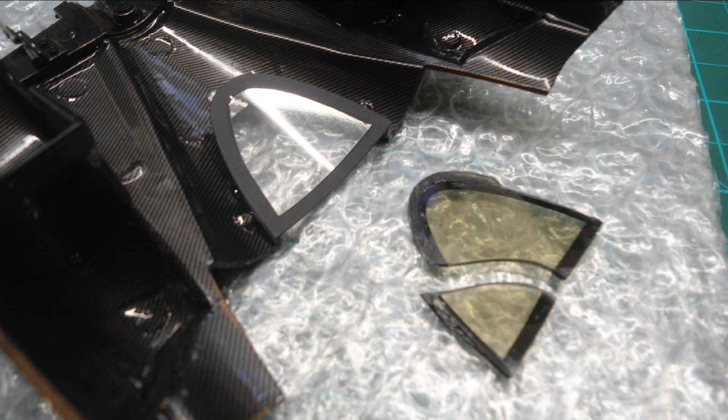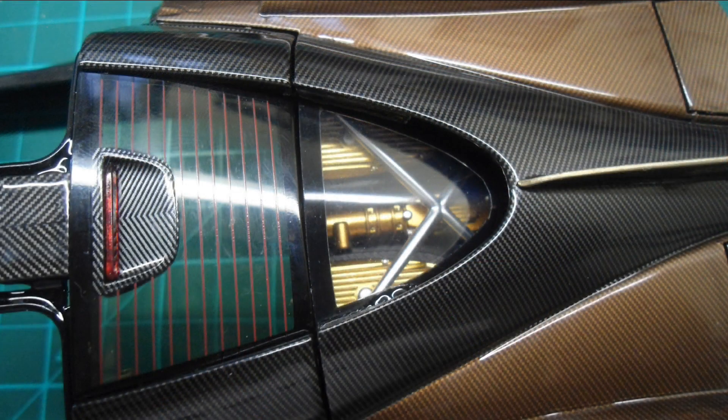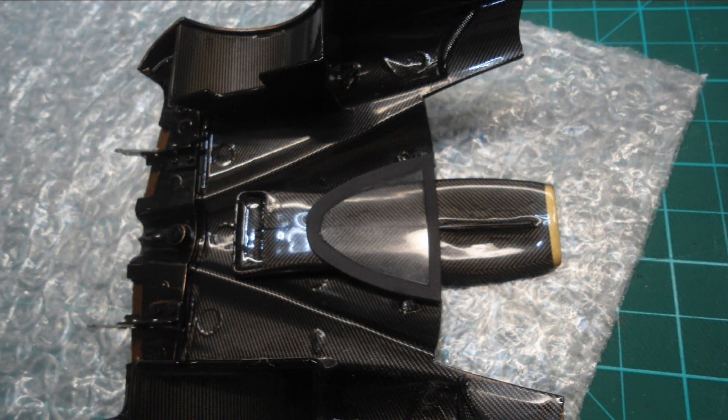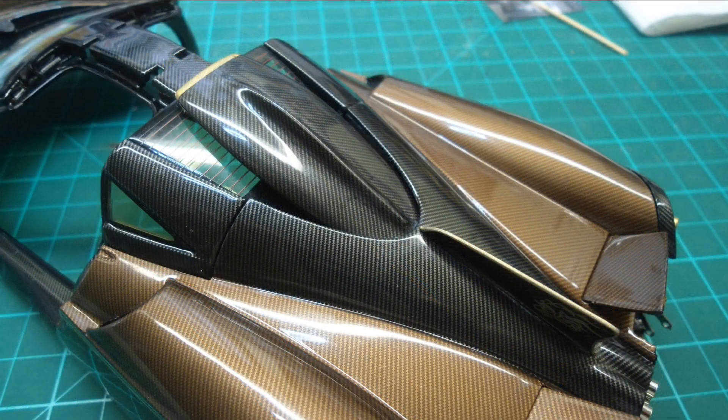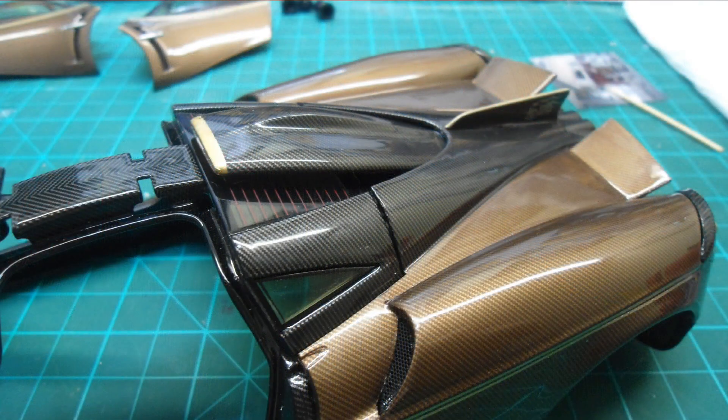I did crack the rear window, as you can see there, so I made a replacement one out of some clear acetate sheet - that saved the day on that one. The roof scoop was then glued into the underside of the rear shell, so when the rear shell lifts up the air scoop comes with it, just like the real car. I test fitted the rear shell in place to make sure it fits and clears everything okay - everything was good at this stage.